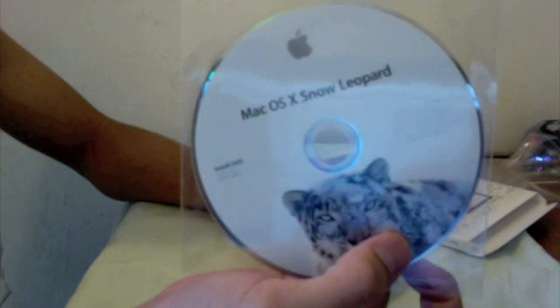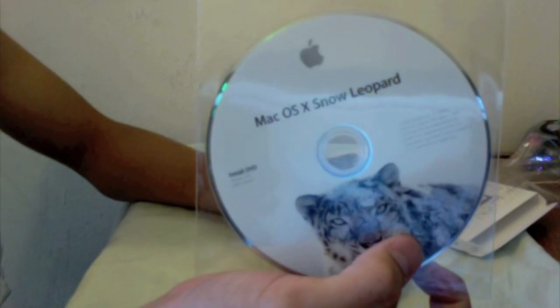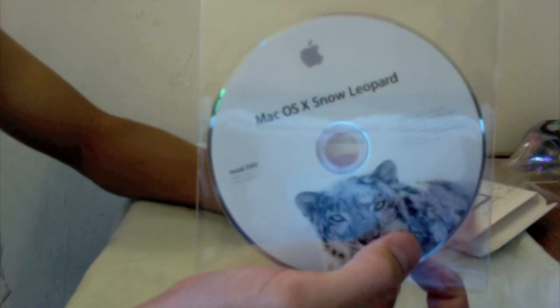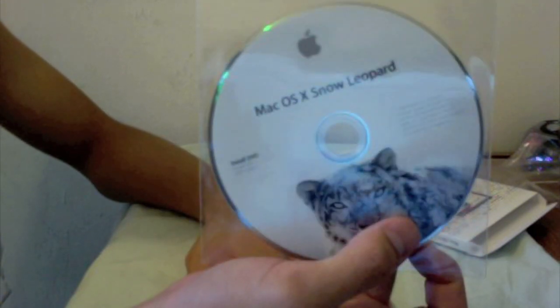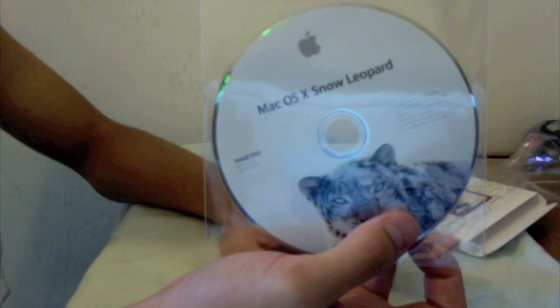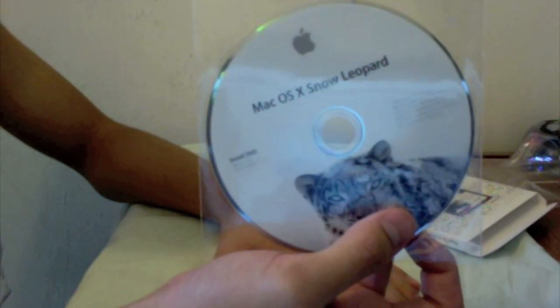So that's just a quick unboxing of Snow Leopard — nothing else in the box. Stay tuned for my installation tutorial. I'm going to be doing a step-by-step how to upgrade from Leopard to Snow Leopard, or if you have Tiger, you can also upgrade from Tiger to Snow Leopard. Please rate, comment, subscribe — thanks for watching, peace.